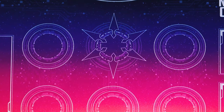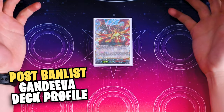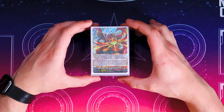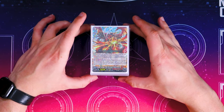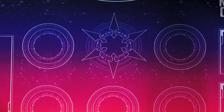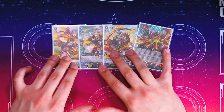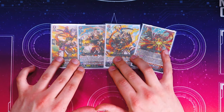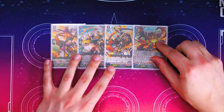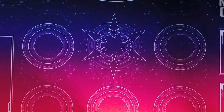Hey everybody, welcome back to my deck profile for Gandiva. We're doing the update with the new banlist restriction — our boy Sturgna got hit to one, so we gotta make some small changes. Going right into the ride line as we always do, we got our traditional Gandiva ride line. Nothing's changed here. The grade one makes you ride the grade two for free, the grade two makes the actability of Gandiva free. Everything's just free with this ride line.